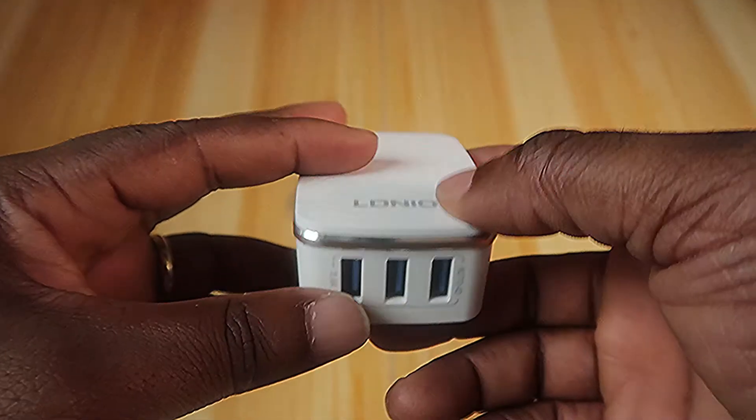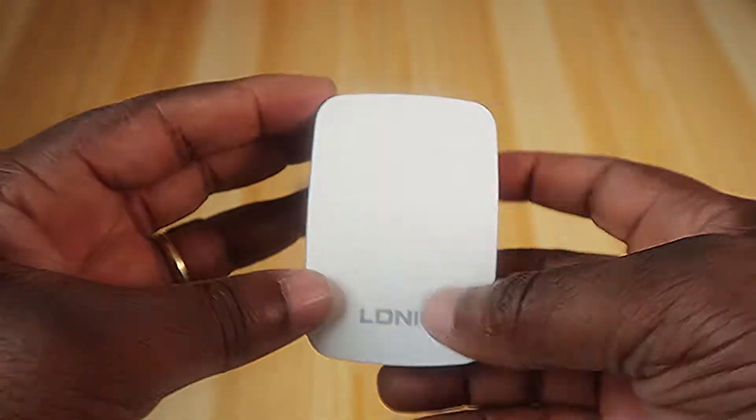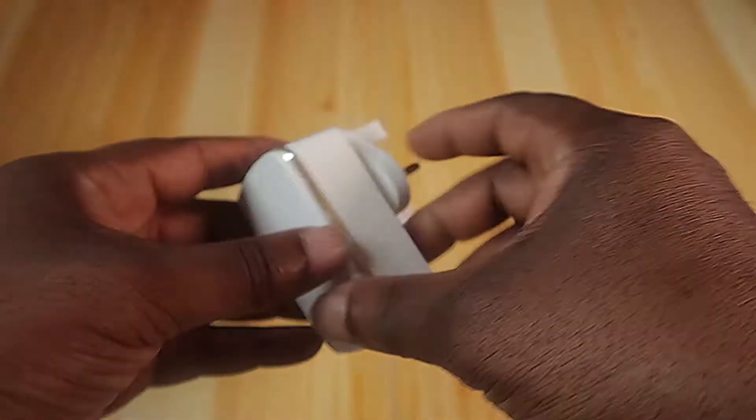It says Auto ID. I believe it will pick up the amp requirements. So let's test this.